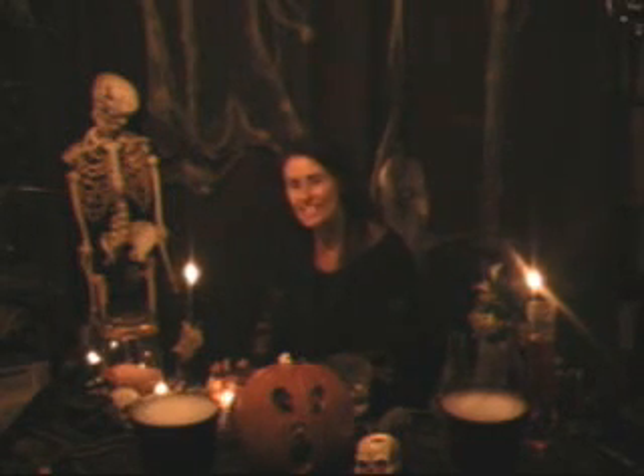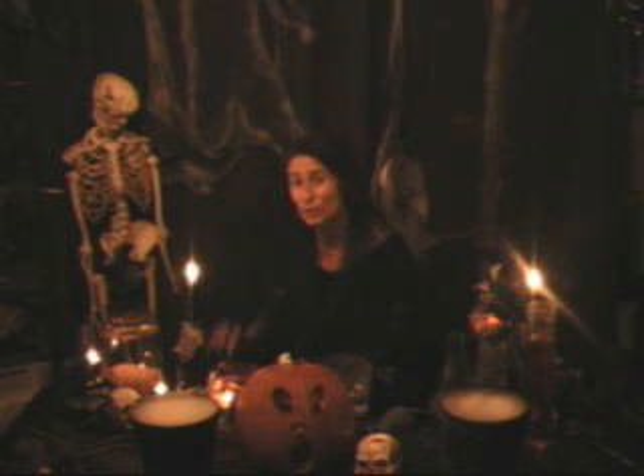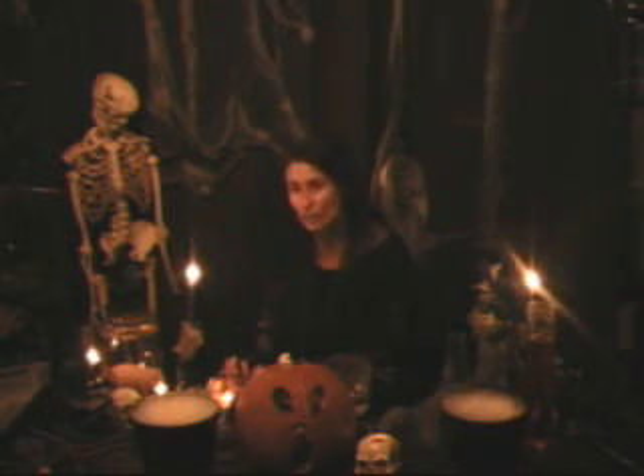Welcome to Dr. Diana's Halloween science video series. In tonight's video, we're going to learn how to use dry ice creatively at our upcoming Halloween science party.